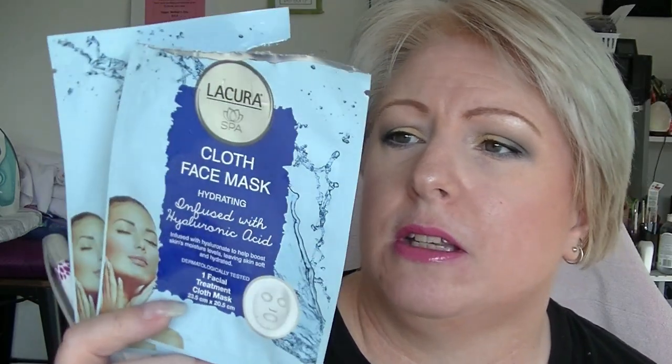I have two of the Lycura face masks — these are the hydrating ones. I really like these; they're one face mask I do really like. There's no burning, there's no stinging, my skin just feels nice and soft afterwards. They've got plenty of serum in them — there's like gooey serum on the outside. I would probably buy these again if I saw them at Audis.